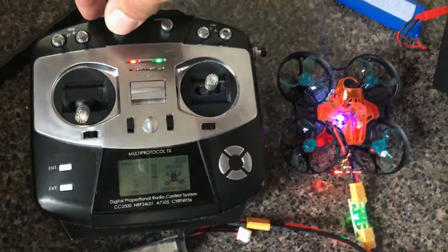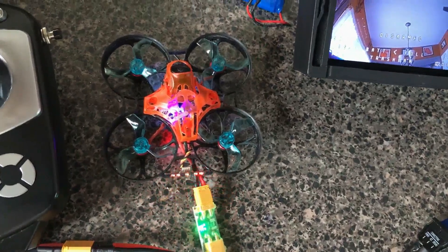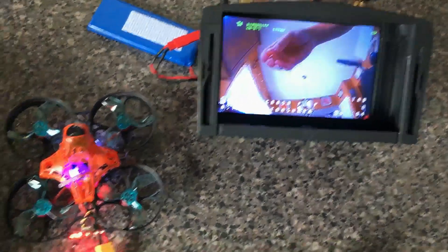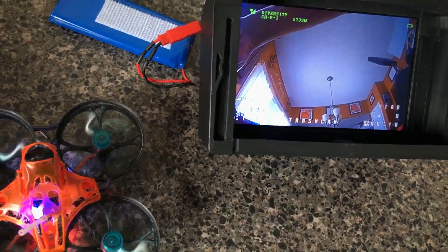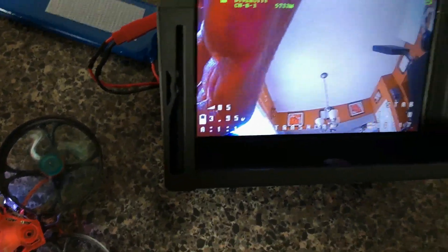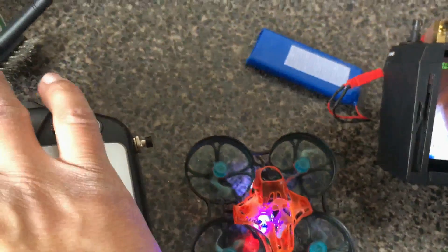Let's check the transmitter — if that works. We've got to see if we arm it, what happens. We've got our arm, baby! See, and our different modes — boom, disarm it.